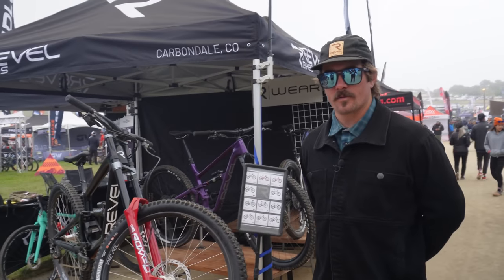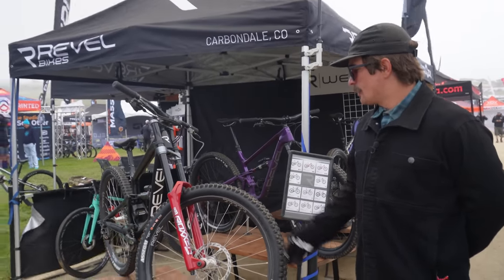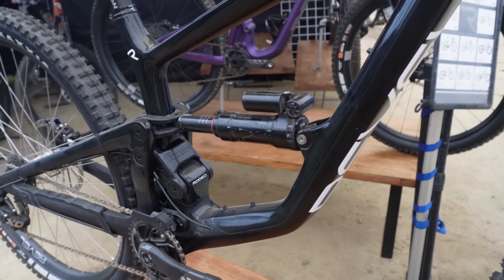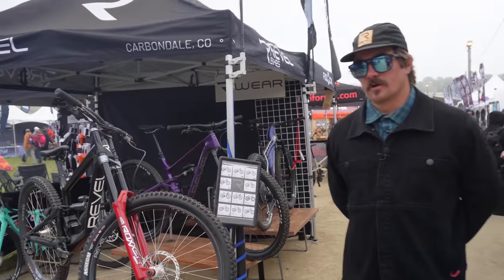I'm Matt here with Rebel Bikes out of Carbondale, Colorado. And we're introducing the first 3D printed downhill bike made in the United States. So a really special project for us.